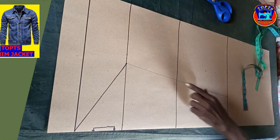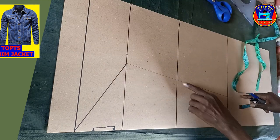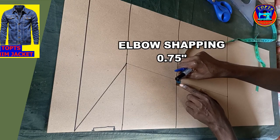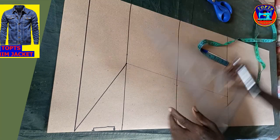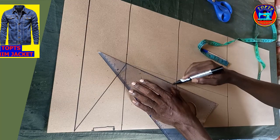Next is to shape my sleeve at the elbow line. At this line, I mark inwards 0.75 inches for elbow shaping. After that, I create my sleeve side seam line like this.